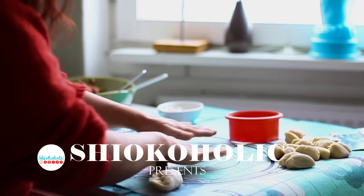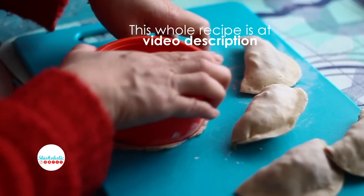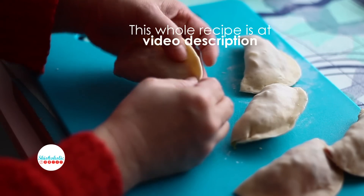Hi guys! 新年快乐 — it means Happy New Year in Mandarin. Jiaozi is one of the major foods eaten during Chinese New Year, and year-round in the northern part of China. The Chinese believe that serving and eating them brings prosperity.